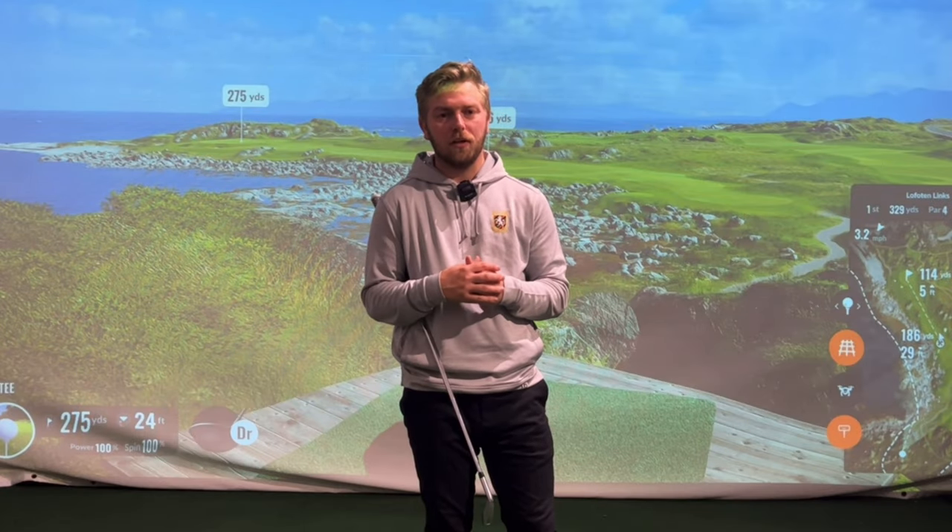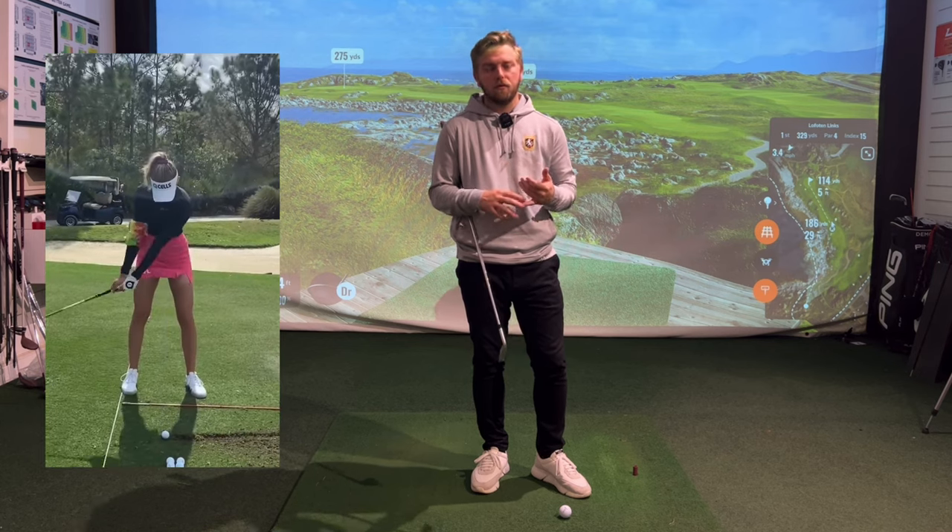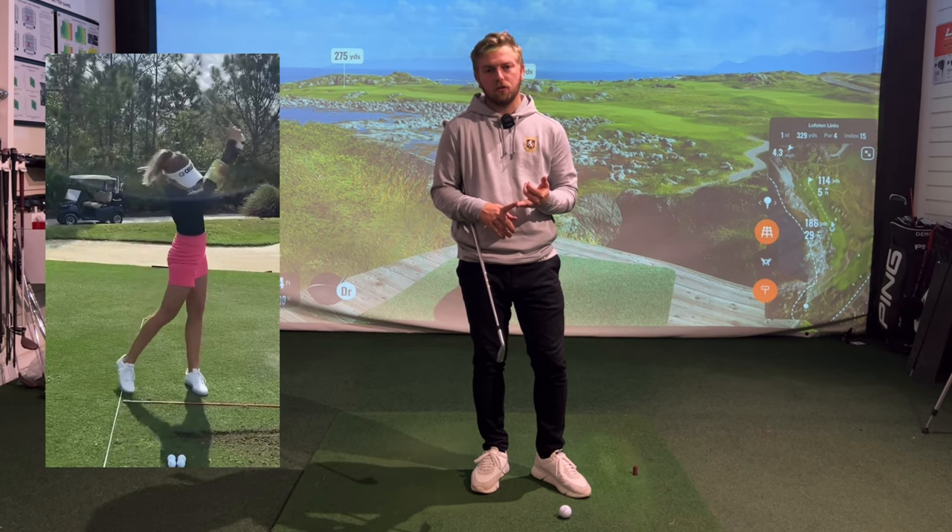Hi everyone and welcome back to my channel. In today's video I'm going to be showing you the Nellie Korda armband drill and how that can really help your game, help you with some power and help you get some better strikes in there.